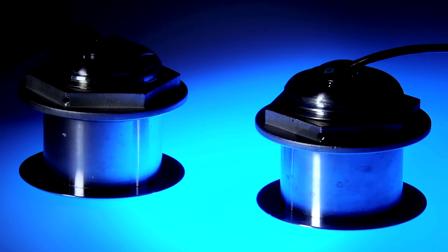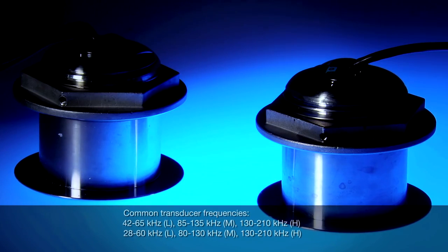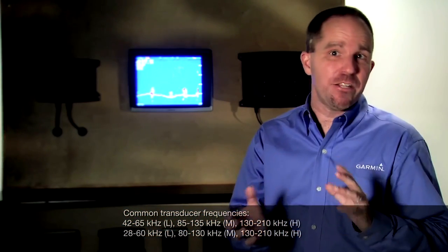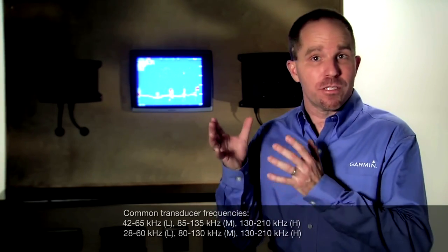The performance advantage that this new sonar offers is truly amazing. However, it does mean you have to make one more decision when shopping transducers for the GSD26. The new GSD26 transducers come in either a low-medium or a low-high combination. The low frequency chirps from about 30 kilohertz to 65 kilohertz for the best deep water performance. The medium frequency varies from about 80 to 130 kilohertz, while the high frequency scans the water from about 130 kilohertz to 210 kilohertz. The low-medium combination would be better for those who fish deep water exclusively, while the low-high combination would be better if you fish both deep and shallow water, as the high frequency side will give you better target separation in shallow water.